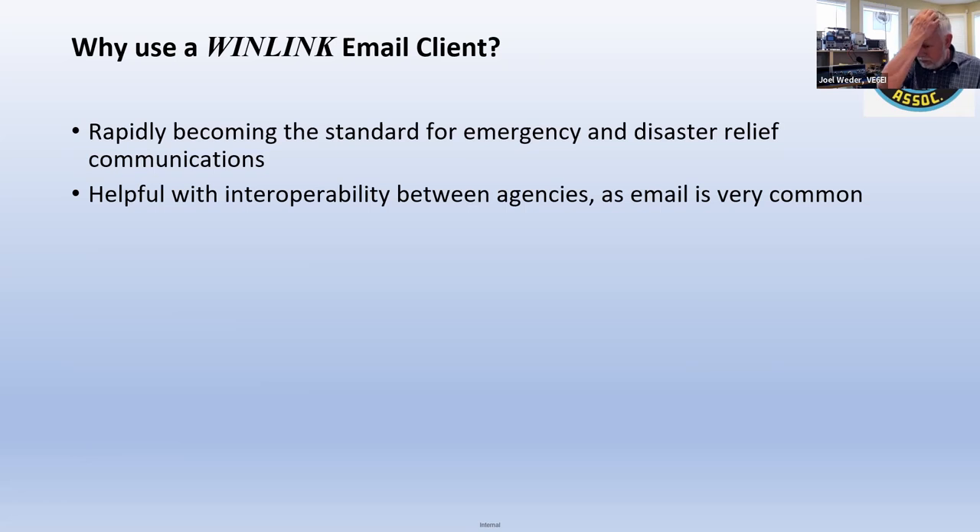If somebody with the Red Cross or a local fire department wants to send a list — say, the Red Cross wants to send a list of everybody registered at a certain shelter — it's so much easier to just type it all out and send it in a quick email, as opposed to voice on a net. That's still the way a lot of people want to do it, but it's much, much slower.